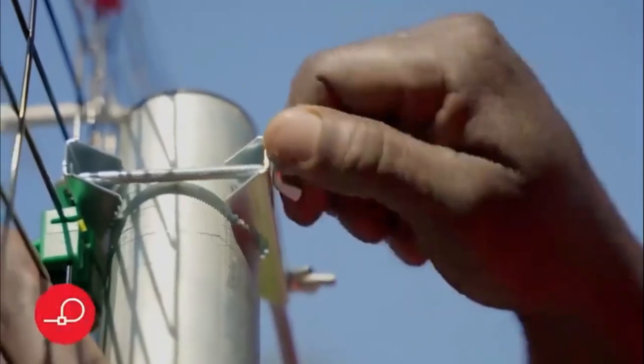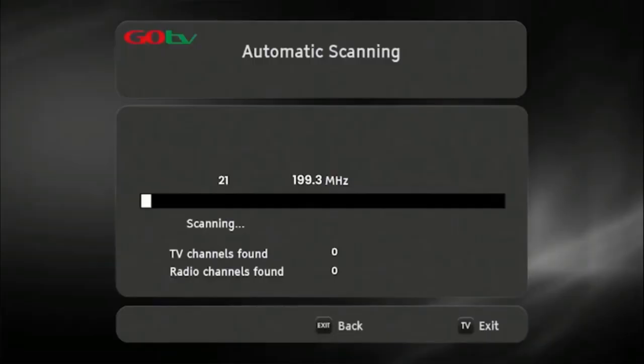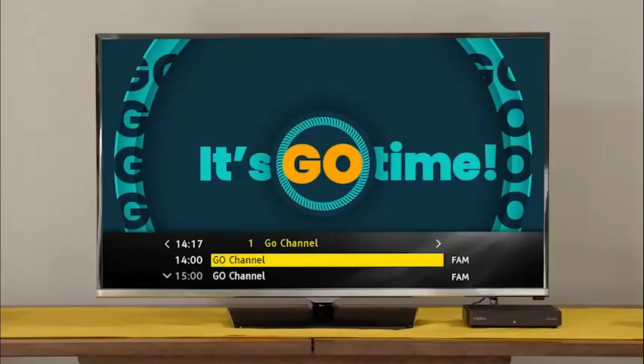Use the on-screen bar to help fine-tune. Once you've optimized the signal, firmly tighten the antenna into position. Now, do a full-service scan so that the decoder can update and save the full-service list. Once the decoder has finished scanning, the number of channels acquired will be indicated on the TV screen. Press OK to continue. The GoCoda will take you to the Go channel, indicating you have successfully installed your GoCoda.